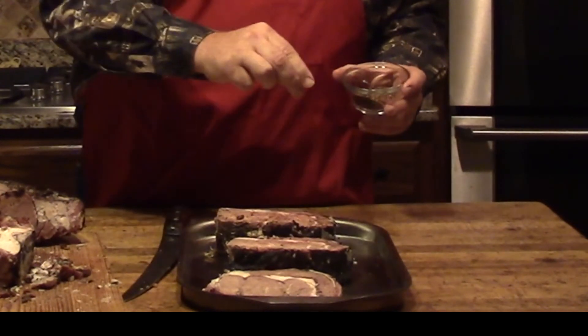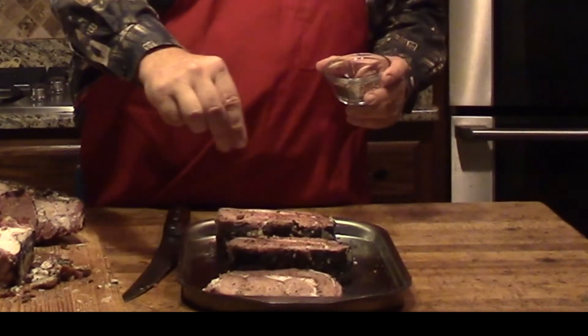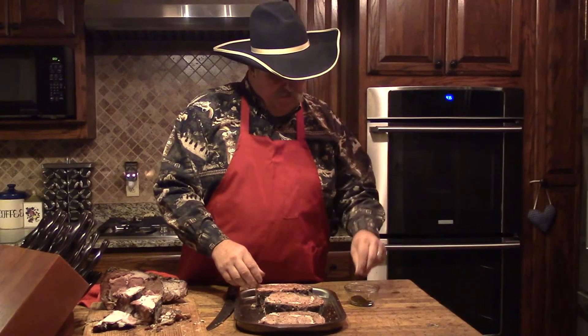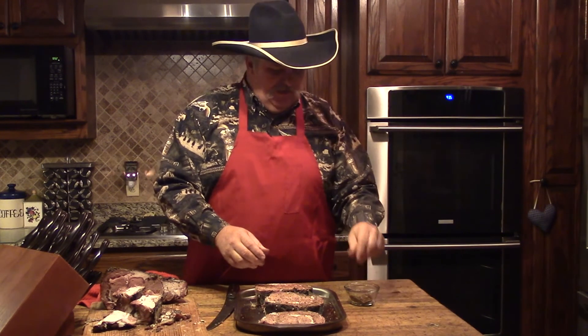Not a lot of rub. If you hold your hand a little bit higher, it tends to spread out a little bit more. So if you notice, I don't have my hands real close to the steaks. We're going to flip them over. Now these steaks were already seasoned once — they had salt, pepper, and garlic when they were originally cooked. So tonight we're just adding another layer of flavor on top. I'm going to press this down so that the rub sticks a little better. There's not a tremendous amount of rub because these steaks are already very flavorful.